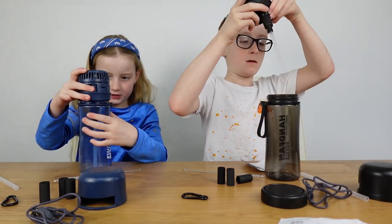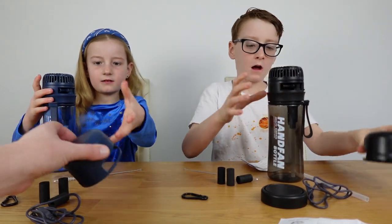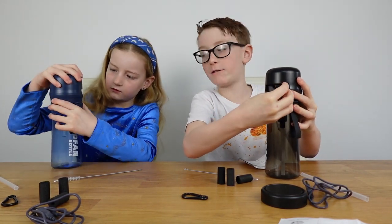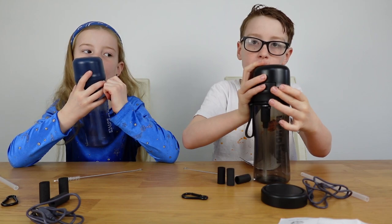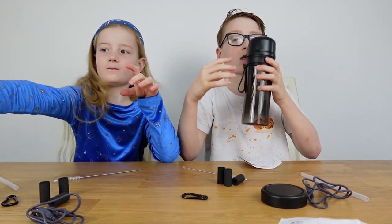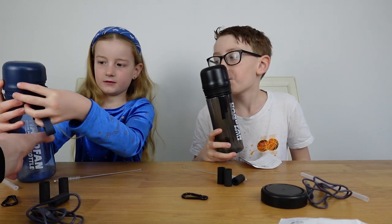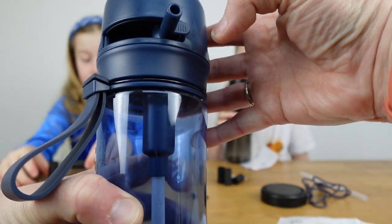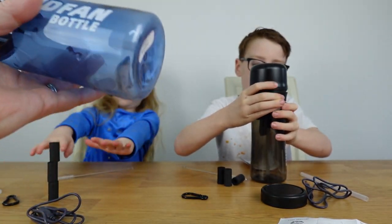I love these lids - they're really different. When you put the lid on, you can drink with it open like this, or turn it the other way and it's closed. You drink out the side, and if you close it a little you can't get the straw out. That is so cool!